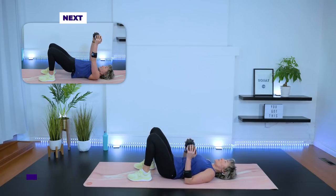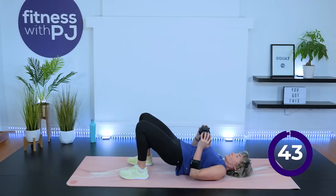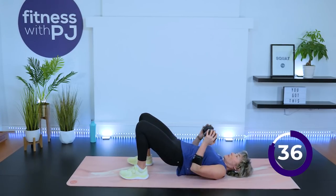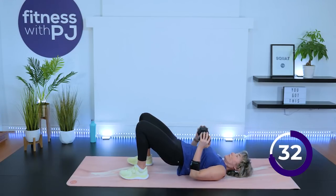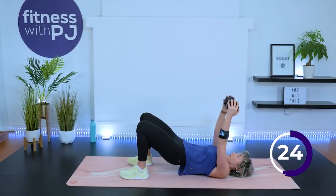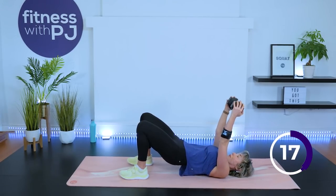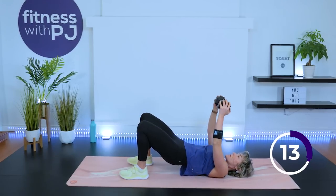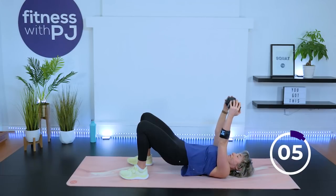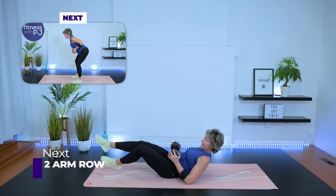Let's take it down — heels close to the bum, hip-width, push through the heels, drive those hips, press the dumbbell up, exhale. Keep those hips up — we're standing for the next exercise almost there.